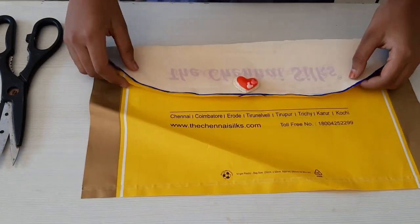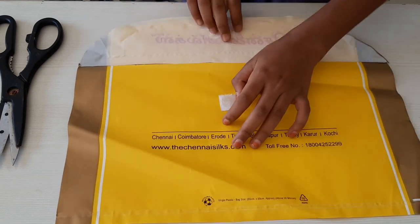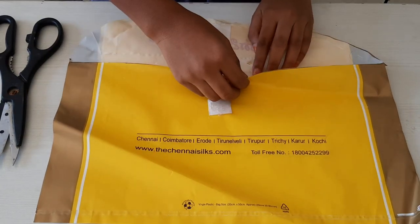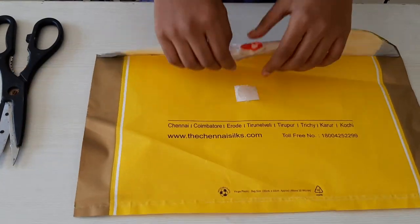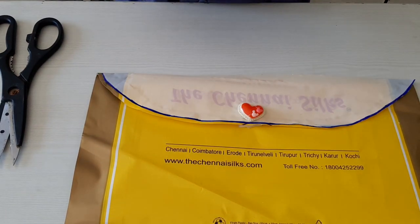Now our file is ready. You can keep any things inside. You can use it for school. You can bring it anywhere. Now you can make your file at home yourself.